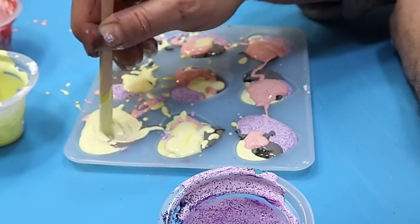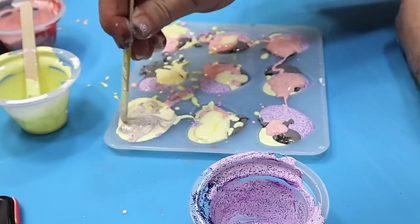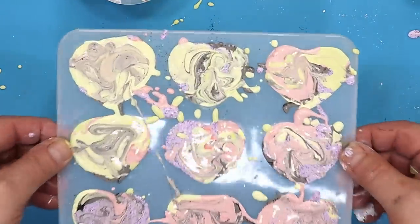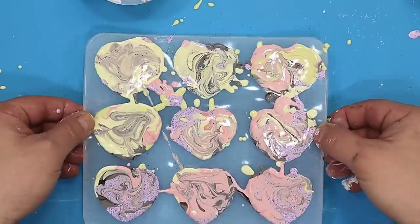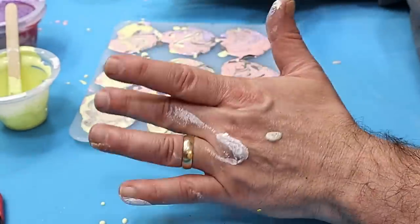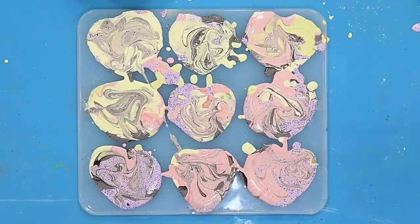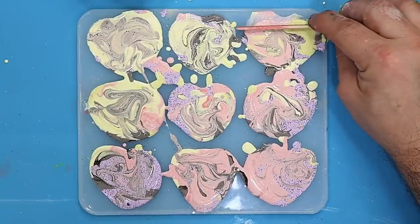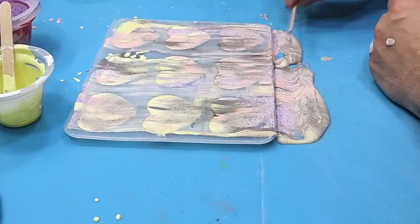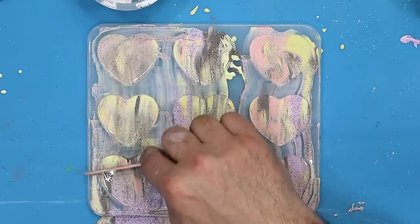Now I'm going to mix those colours around in there, making sure I get right to the bottom, and then I'm going to leave these to cure. They shouldn't take more than about 40 minutes to demould. I'm giving them a tap to get rid of any air bubbles. I can also tidy up the mould where I've got a massive overpour - that will be easy to snap off once it's cured.